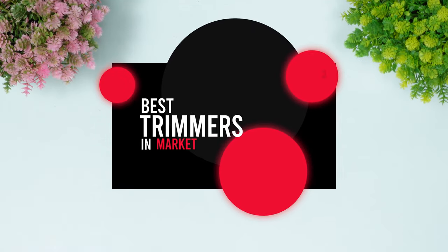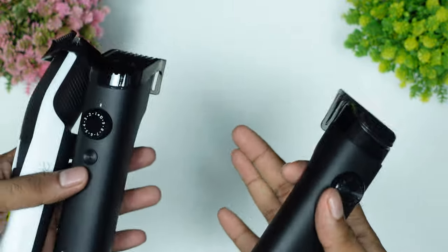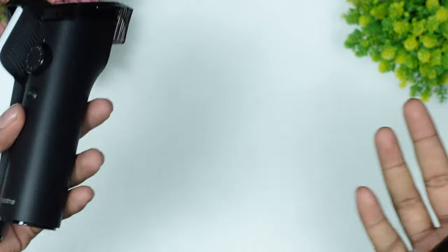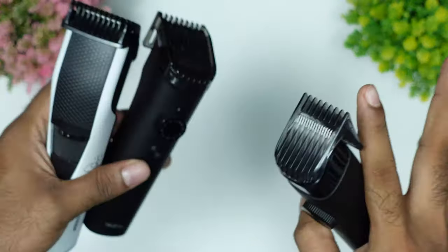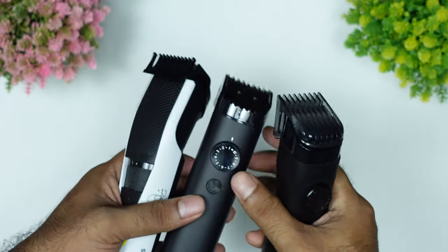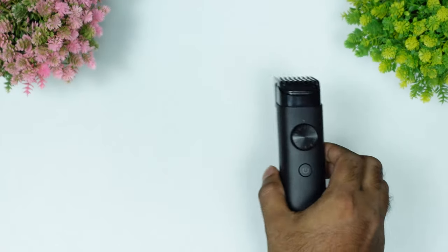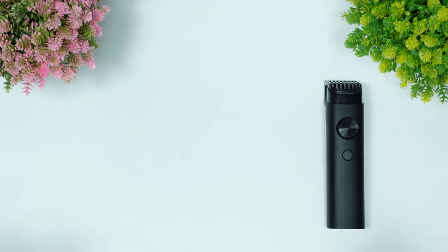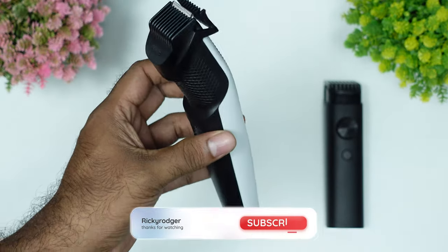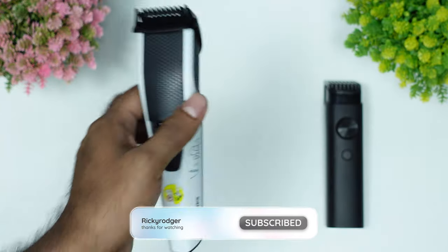If you want to use this, I have a lot of trimmers in the flip card. This is the 4.1 rating and 4.3 rating. I have 3 trimmers. This is the M8 trimmer — this is the 4.3 rating. This is the other trimmer from Philips, also with a 4.3 rating.